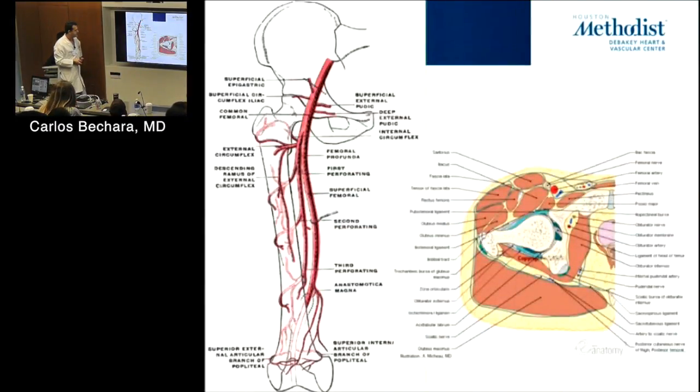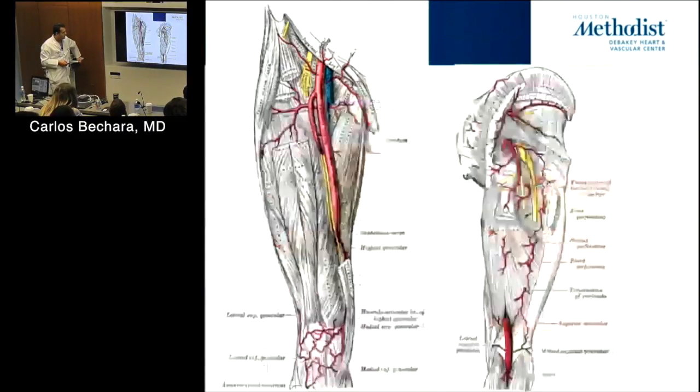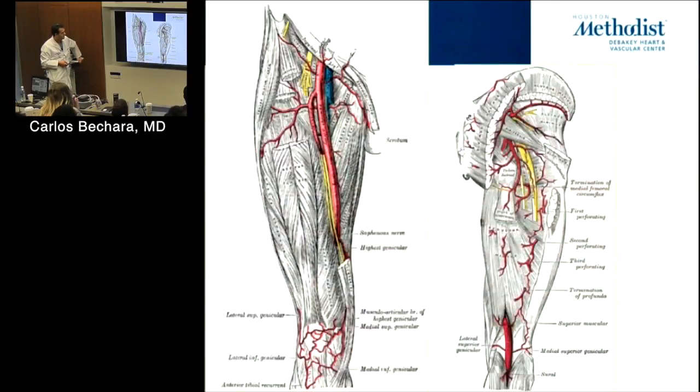If you're making a groin incision and you're seeing muscle, are you in the right plane? No — typically in a groin incision you don't see muscle. If you see muscle, you're usually too lateral. You almost never see the pectineus. So you need to go medial to find the femoral vessels. The femoral nerve anatomy is also important — why do we care about it?